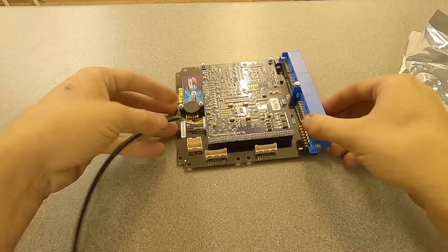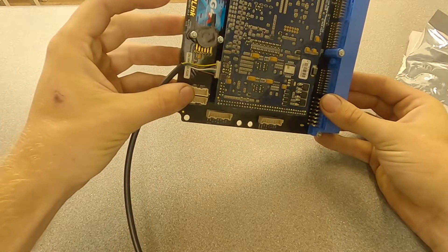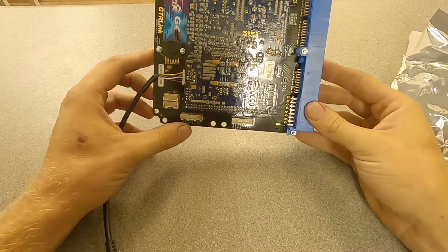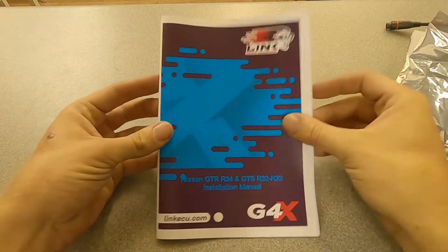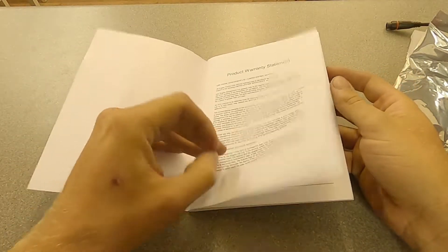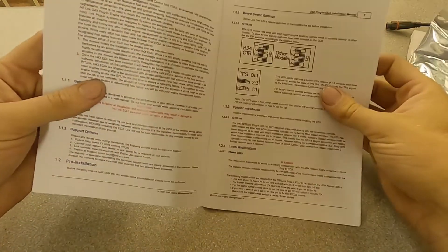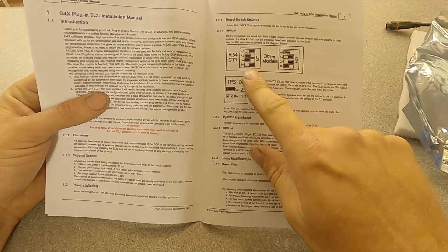So let's have a look at this ECU. We've got a built-in map sensor, and some expander ports here to allow you to wire in additional sensors that aren't presented on the main connector. So if you want to put some extra features on there, you can wire it into these pins. Even if you've done a few ECUs before, it's always worth taking the manual and having a good look through it, as some ECUs have specific jumper settings. For example, there's a board switch setting we have to be careful with.